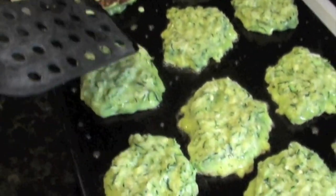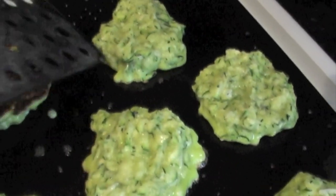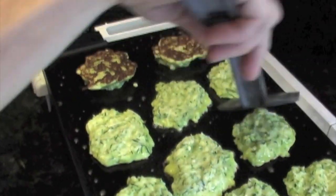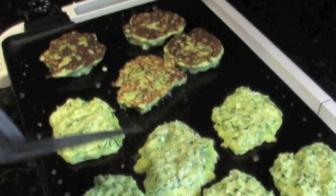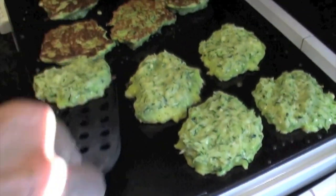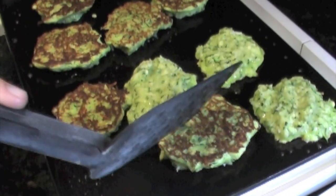It's been about four minutes and you can see around the edge that it's started to set up, so you just want to flip them over. It looks beautiful — perfect. Cook them maybe another three minutes on the other side.